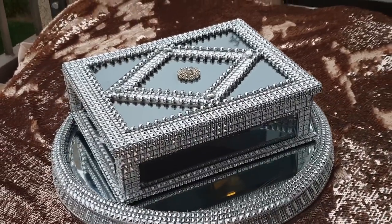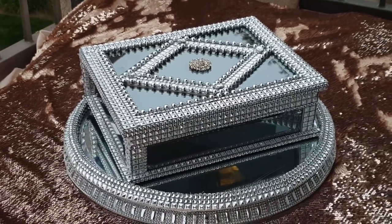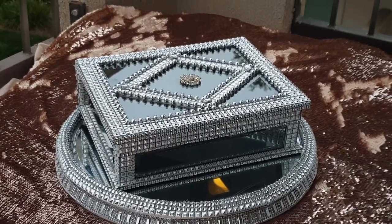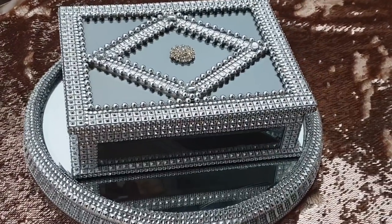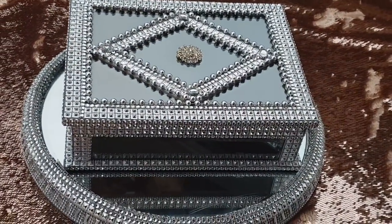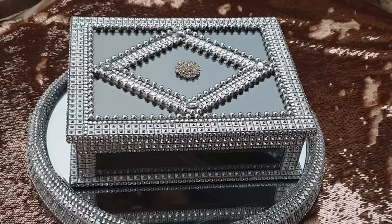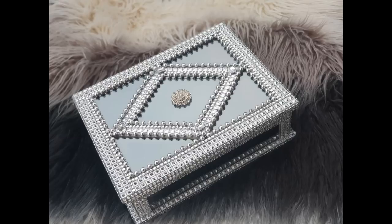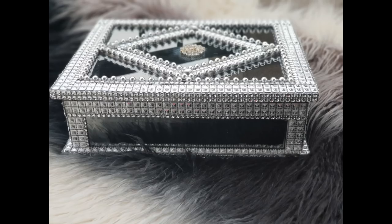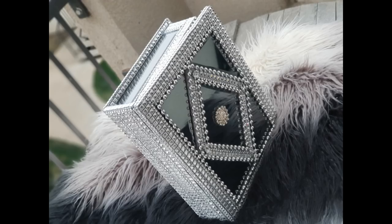I've seen these at Ross, at Marshalls, and even at DeeDee's Discounts. You can always find a cute little mirror box. You can even find these at the Goodwill — if you look hard enough, there's always a place that has them. It might not be this particular one, but they make them in all sorts of shapes and sizes. So if you're looking for that special holiday gift, this is one that I recommend for someone special or that diva in your life.